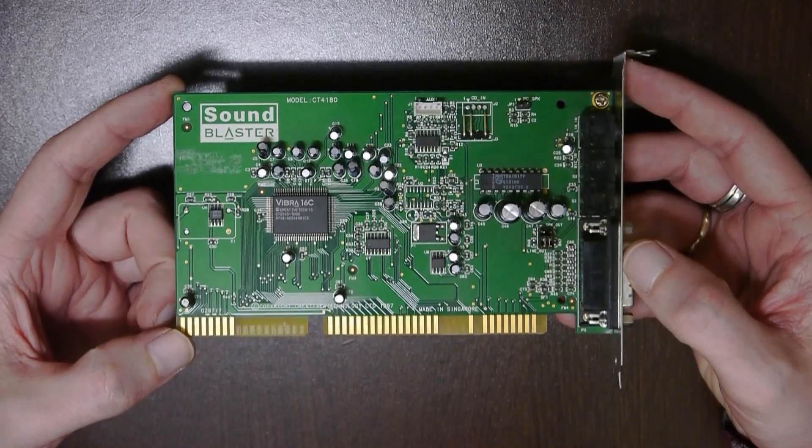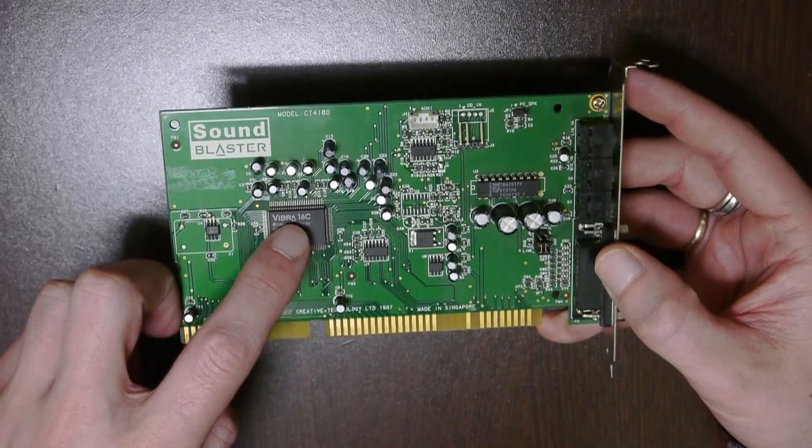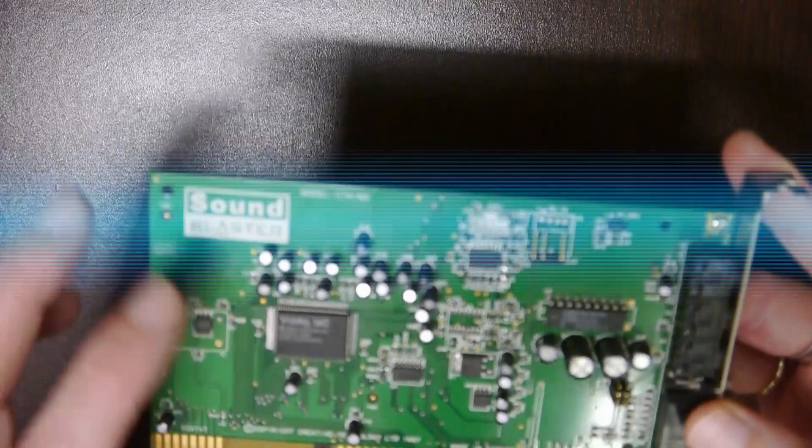Creative Labs CQM is presented by this SoundBlaster 16 Vibra card, model number CT4180, and the main IC is the Vibra 16C, which contains the CQM-FM.